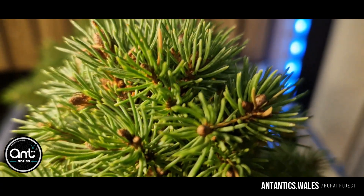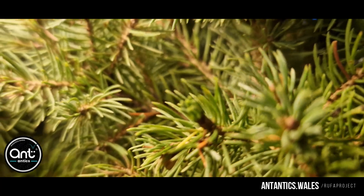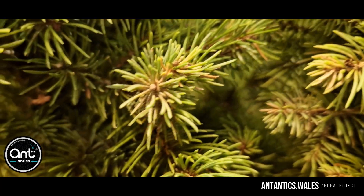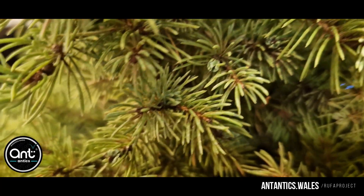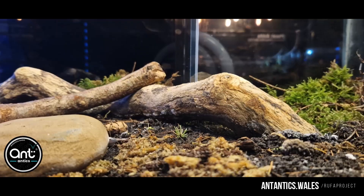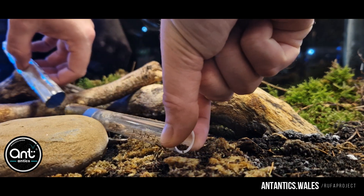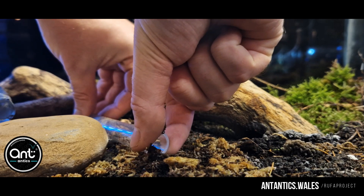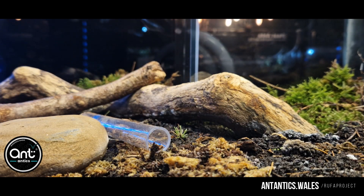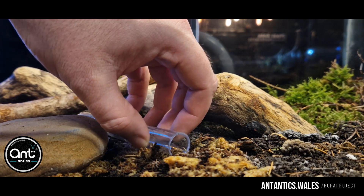Using natural mosses, inside here we have plenty of springtails, isopods, centipedes and other little critters that you would find on the forest floor out here in our British woodland. Here you can see we've decorated it as closely as we can to the grounds in which we're going to reintroduce all of our colonies later on. Our store colony was picked at random and has Formica fusca host workers in it as well as plenty of brood and Formica rufa workers as well.